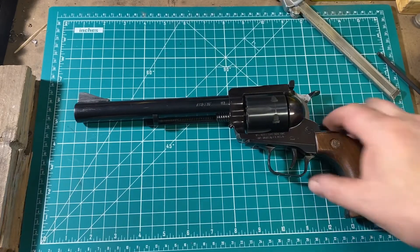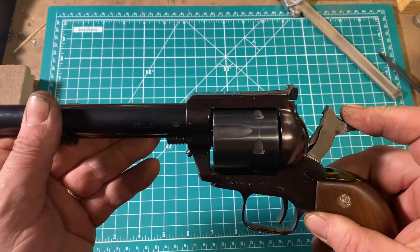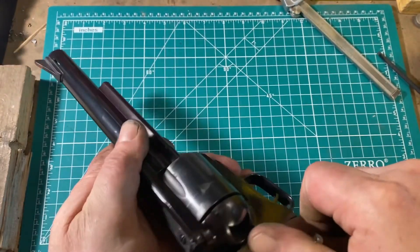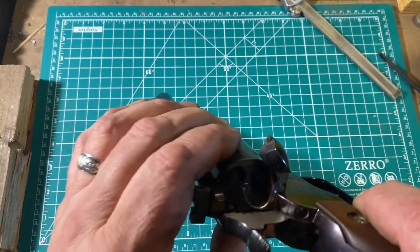First things first, let's unload and show clear. In operation, this is pretty much exactly like any other single-action revolver, except Ruger's. You bring the hammer to half-cock so that the cylinder rotates freely, open the loading gate, and manually rotate the cylinder to ensure that there are no cartridges in the holes.